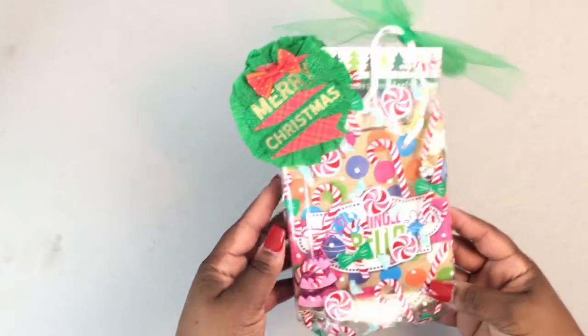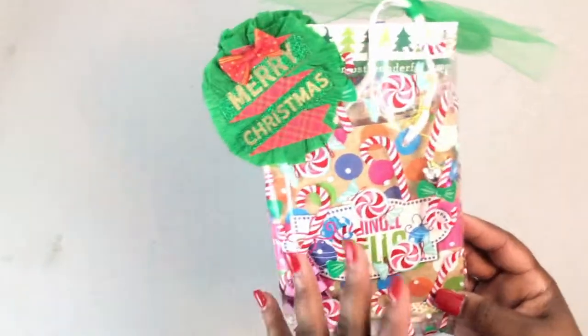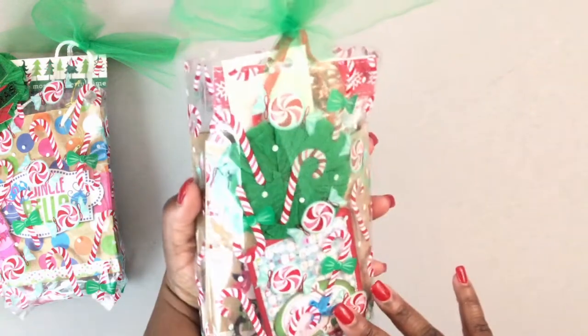Hey, welcome to my channel! I hope everyone's enjoying their day. I just wanted to come in and share a few little happy mail packages that I had created. This is what the final packaging will look like, and I will share with you what's inside and how I put it together.